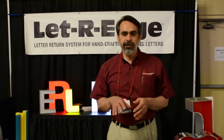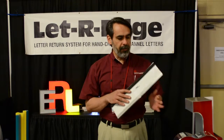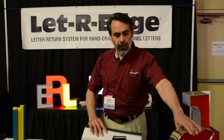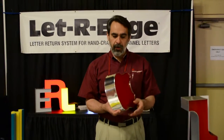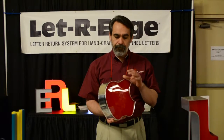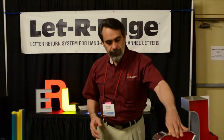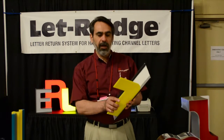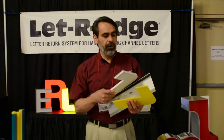With the Letter Edge system, the benefit is that you have a trim-less system to building letters. The letters don't have a trim around the screws that hold it together. The letter is actually wrapped only once. Letter Edge will attach directly the acrylic onto the metal and then the back will go directly onto it.